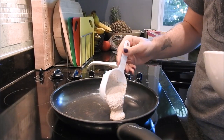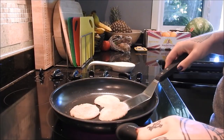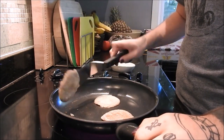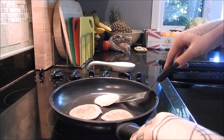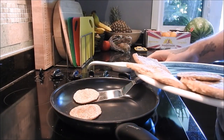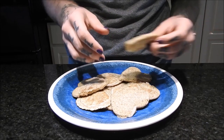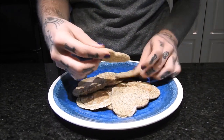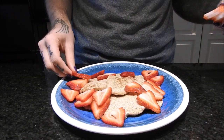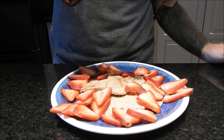My favorite way is making smaller pancakes. I think this helps them get cooked most evenly, get the best color on them, and it's kind of faster than making big ones. Just pop them all on the plate and arrange them however you like, adding strawberries — it also works with any other berry or bananas.